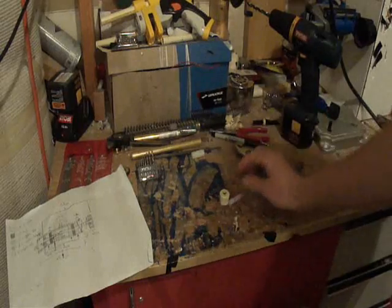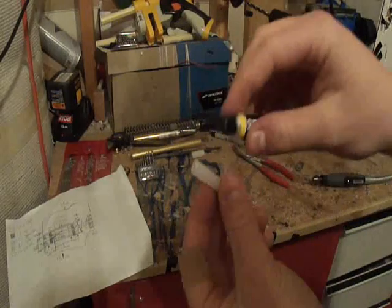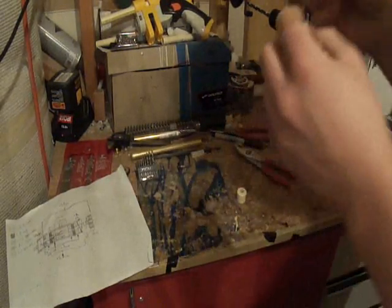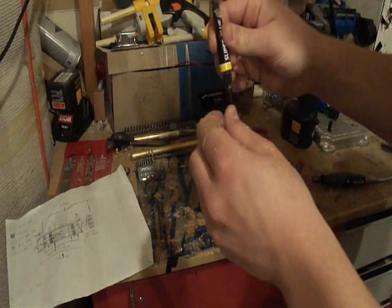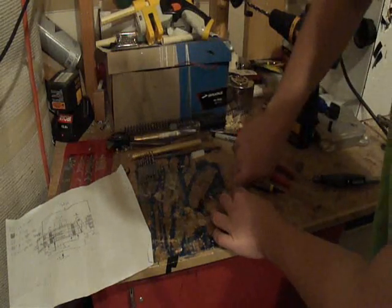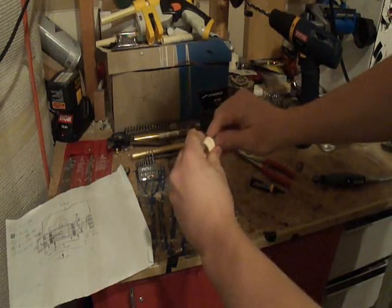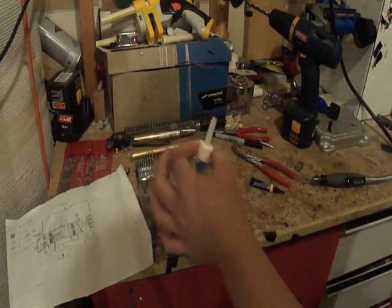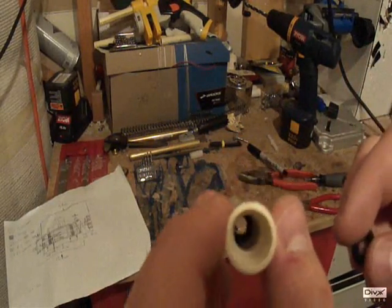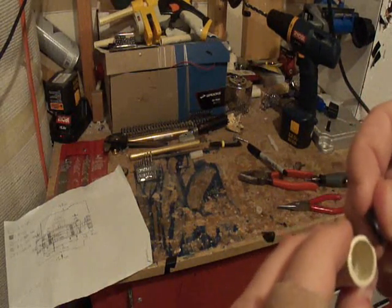Set that aside while I grab the super glue. Put some super glue around the edge of the fitting, insert it into the end cap, and let it dry. Once you have the opposite piece of nylon in your assembly, take your other O-ring and insert it right on top.